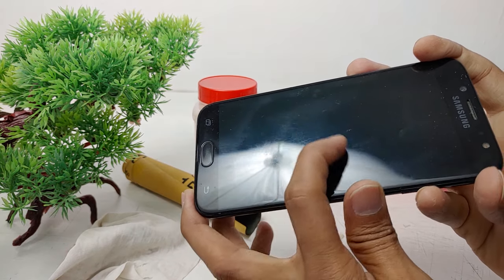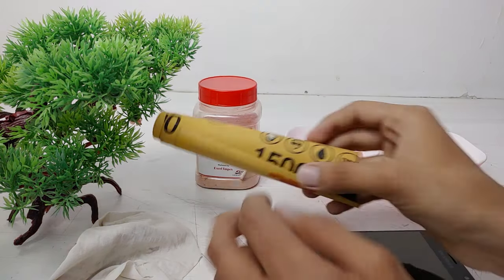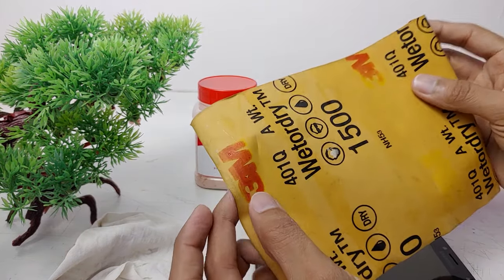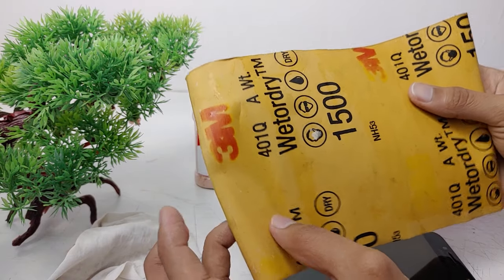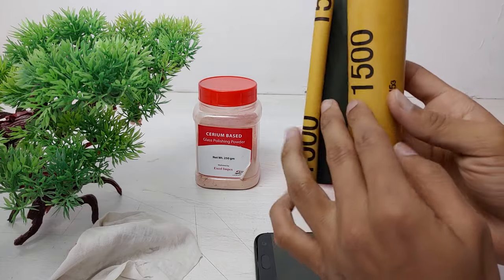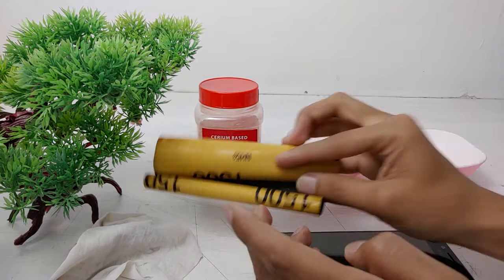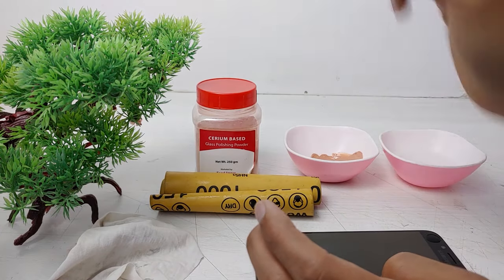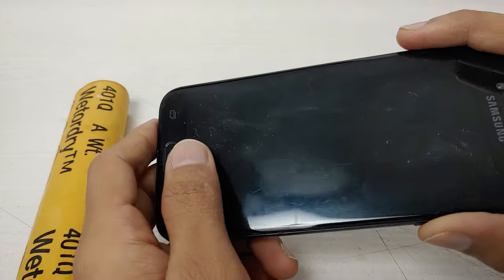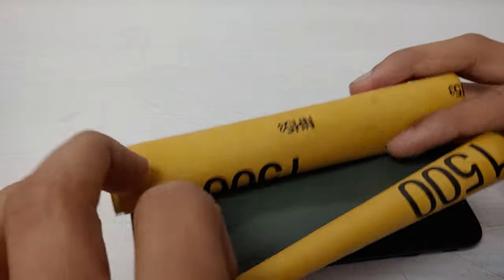If there are deep scratches on your phone, you will need a 1500 grit sandpaper. See, these are the deep scratches. This is a 3M 1500 grit sandpaper. You can buy it from any automobile shop or from Amazon. I'll provide links for the 1500 grit sandpaper and cerium oxide in the description box below.